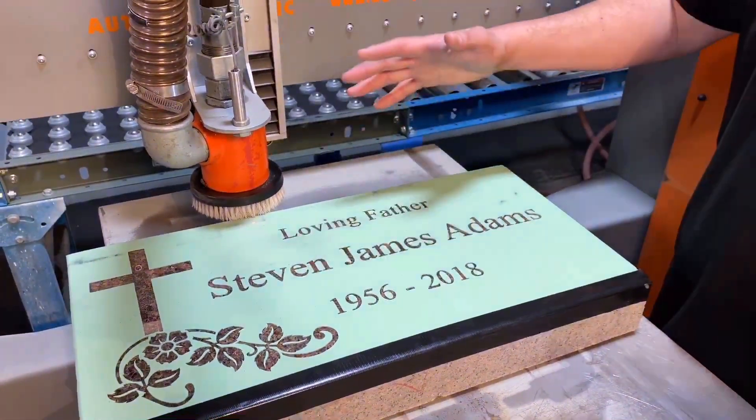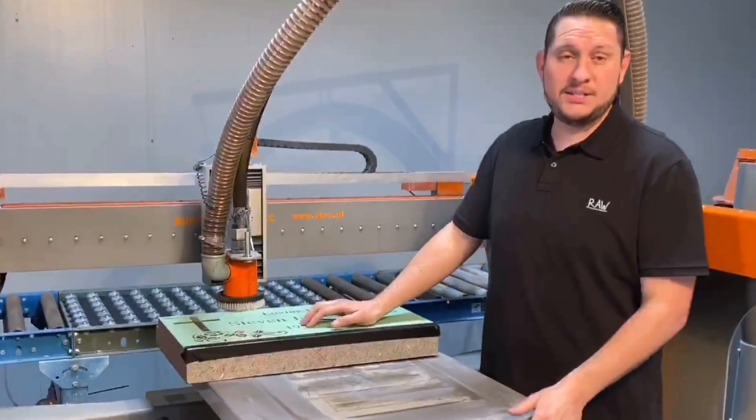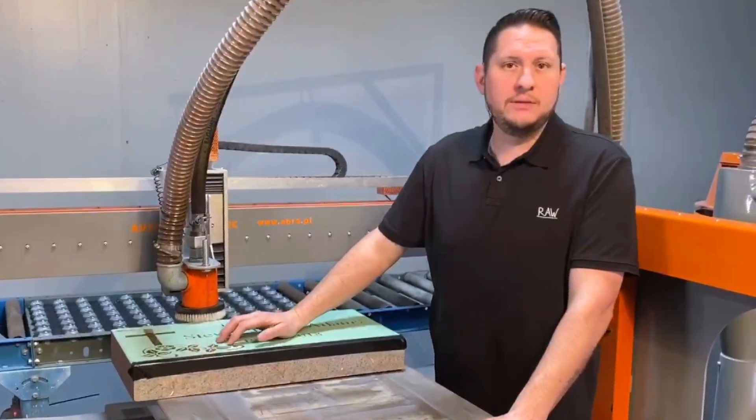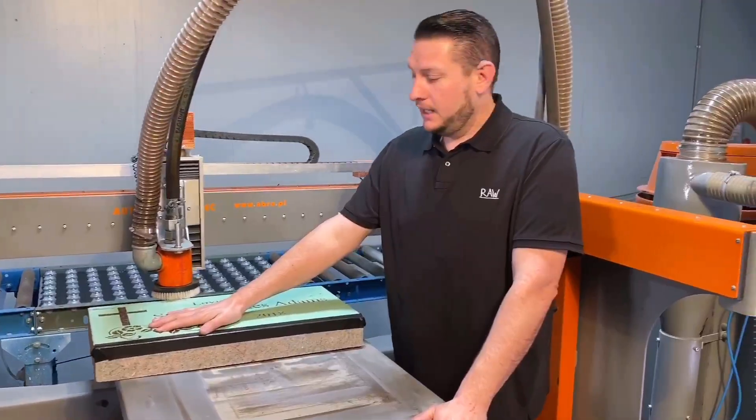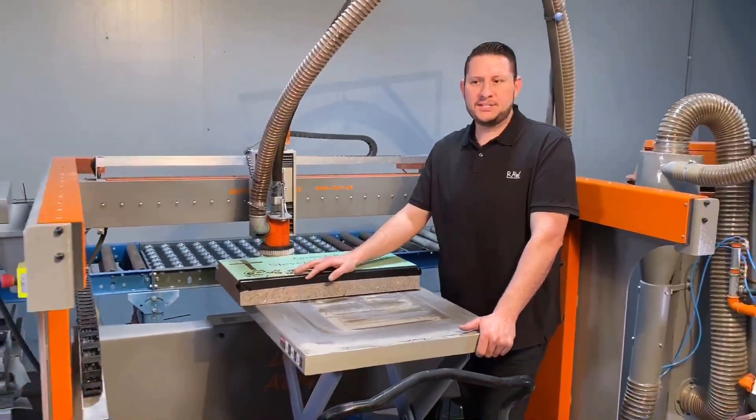One thing you're going to notice is that it's an open-air machine. An advantage to that is in this great state of California, this is the only machine that doesn't require an air pollution permit because it does such a good job of cleaning up the dust and abrasive.